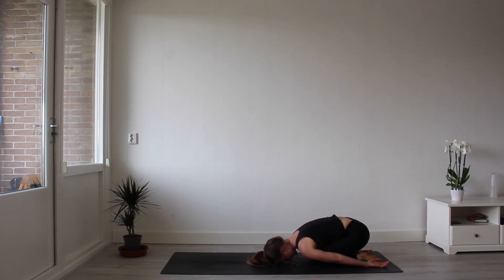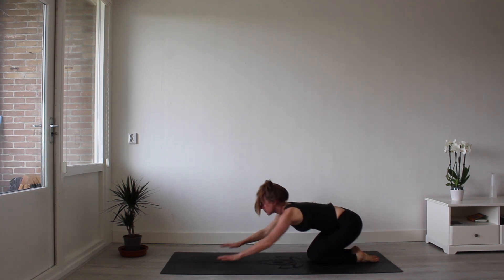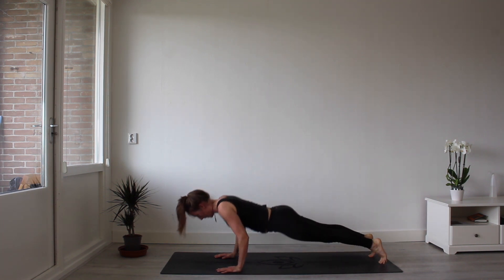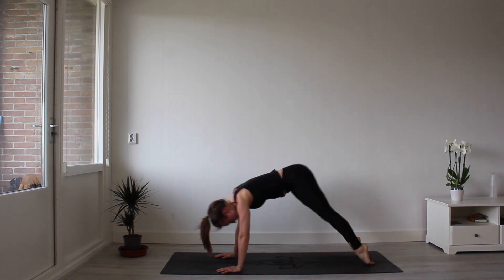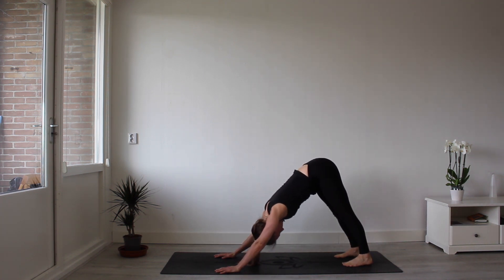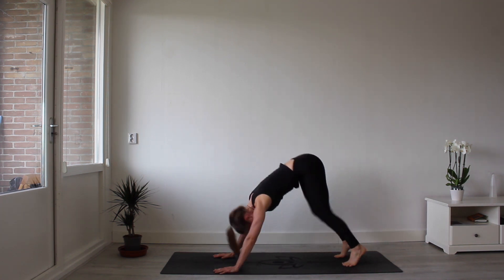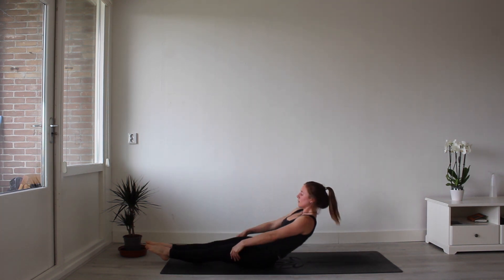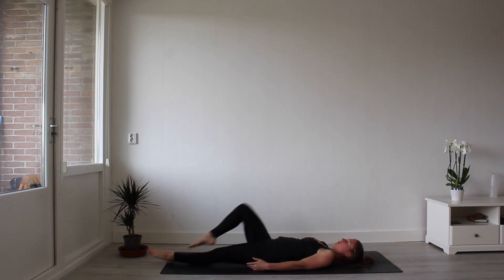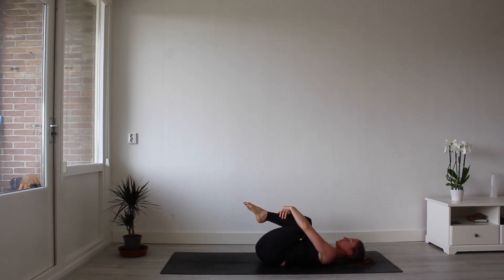Place your hands down. Lowering down, Chaturanga Dandasana. Inhale, upward facing dog. Exhale, downward facing dog. Drawing the hips up into the sky, your heels to the mat. Hop or step your feet to come into seated position. We're going to go through some restorative postures. Reaching for your knees, hug your knees into your belly. Rock back and forth if it feels good.